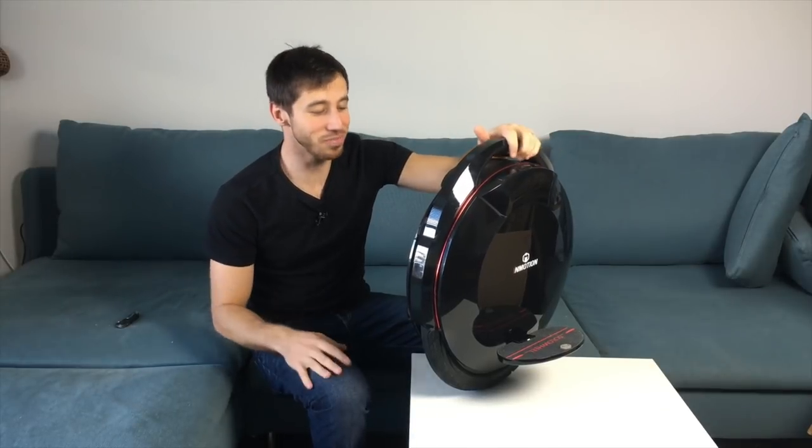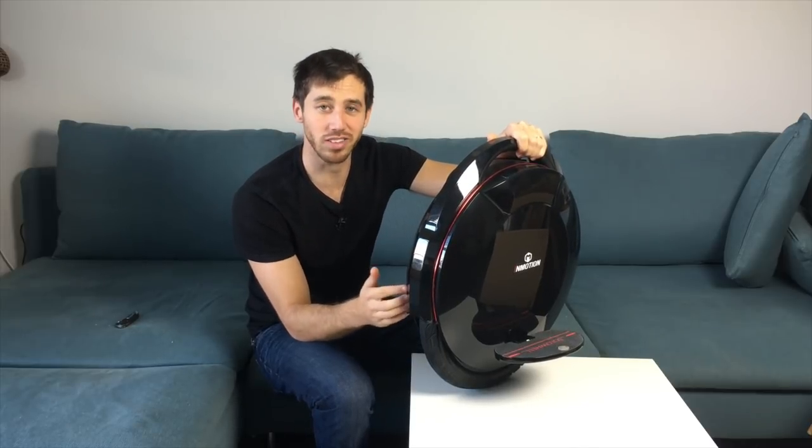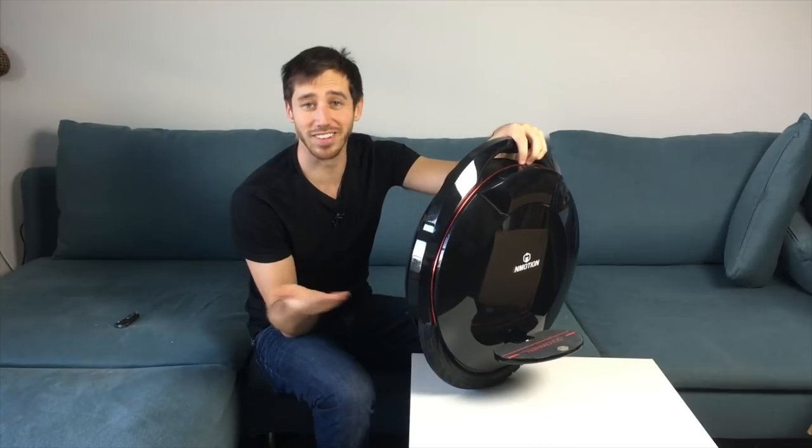This is an electric unicycle. InMotion sent me this unit, this is the Glide 3, so that I could learn to ride one of these things. I figured that during the learning process I would make a video out of this and see how it goes.